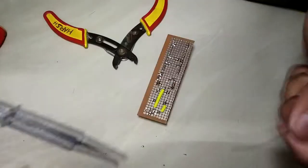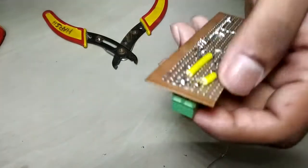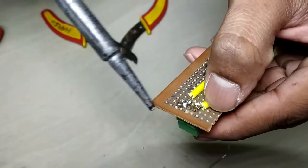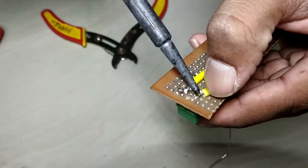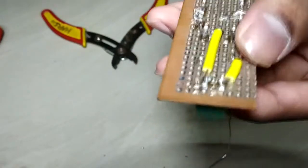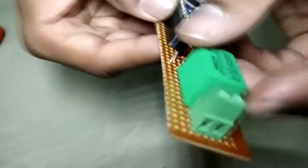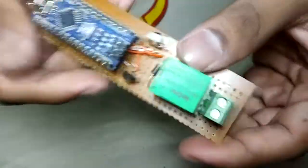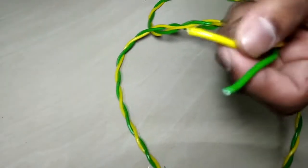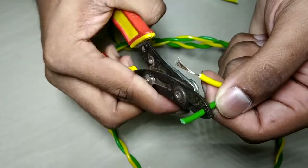Connect the common and normally open pin of the relay to the terminal block connector pins. Make a connection for the AC light bulb as shown in the video and then connect it to the relay through the terminal block connector.